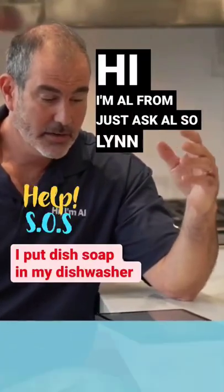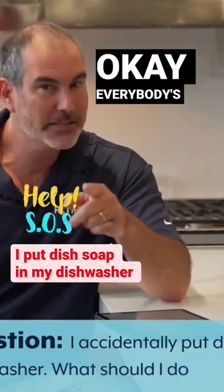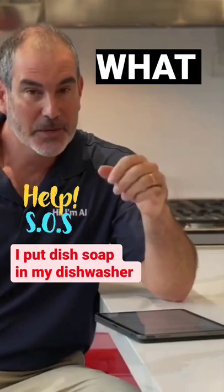Hi, I'm Al from Just Ask Al. So, Lynn, you have a great question. You did something kind of stupid, but it's okay — everybody's done it before. You poured dish soap in your rinse aid dispenser. It happens.